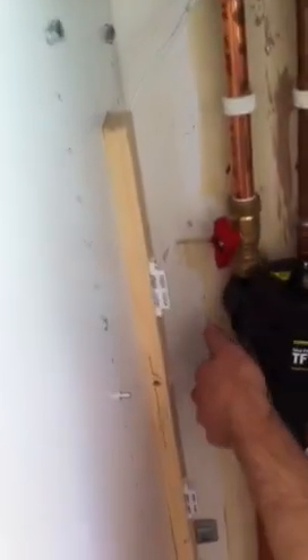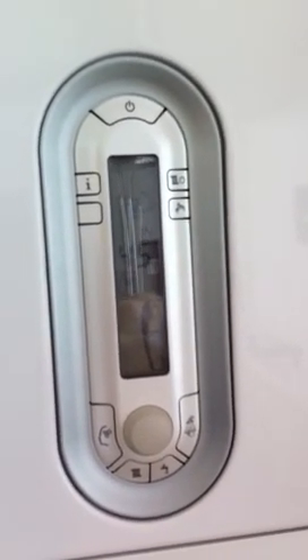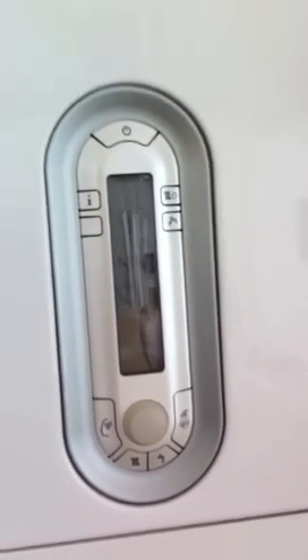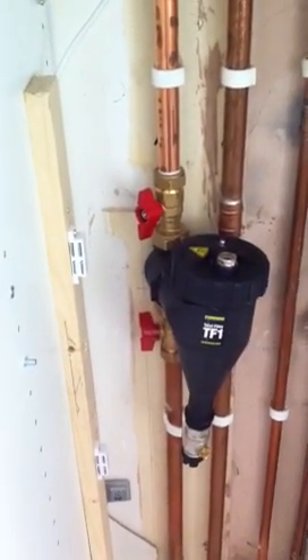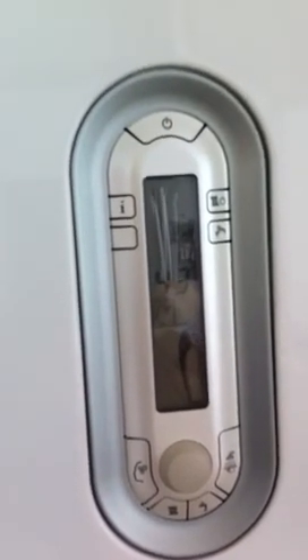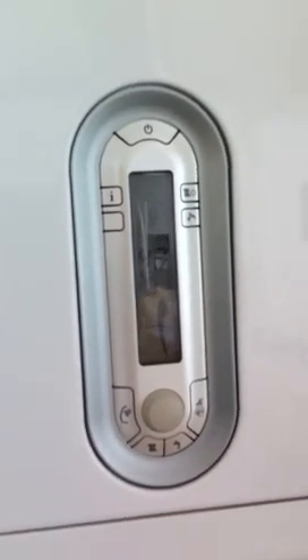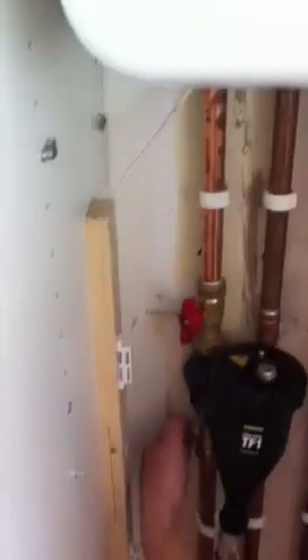Then turn these valves. You want to take a picture? Well I've got to wait for that boiler to turn off. It takes a while. Then just turn these two off.